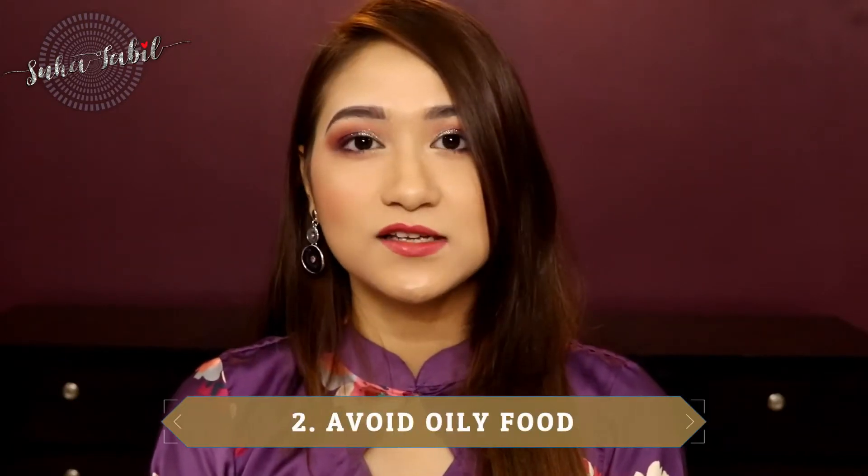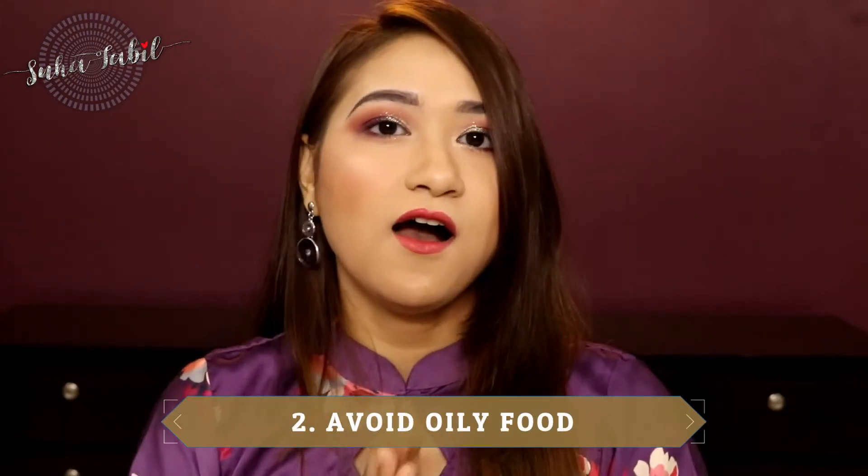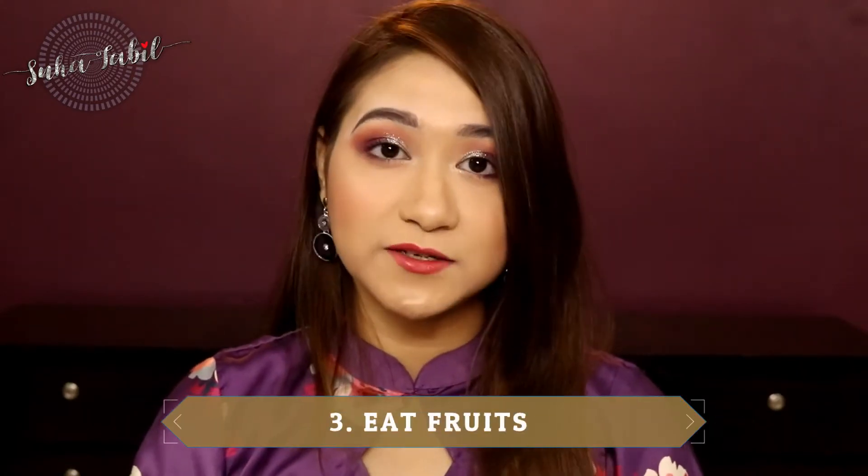The second tip is to avoid oily food. I know it sounds crazy, because the majority of food during Ramadan tends to be oily. So what do we need to do? We need to replace some of our food with fruits. Fruits provide vitamins and minerals.